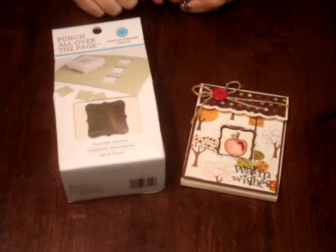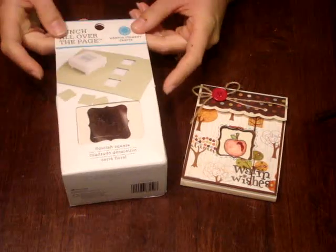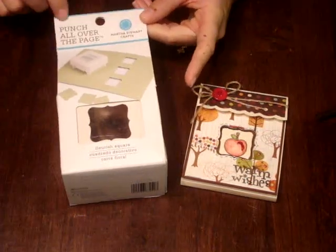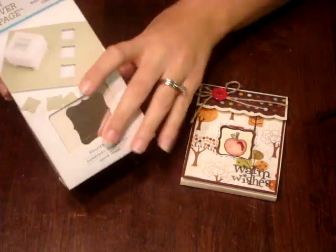Hi Crafters, it's Amanda. I'm here to show you my cool new tool I got. It's the new Martha Stewart Punch All Over the Page. This thing is so cool.